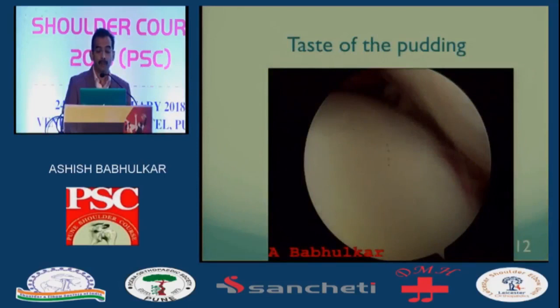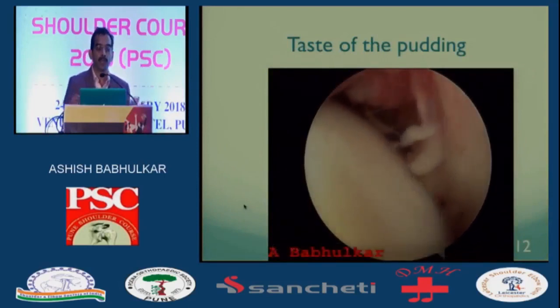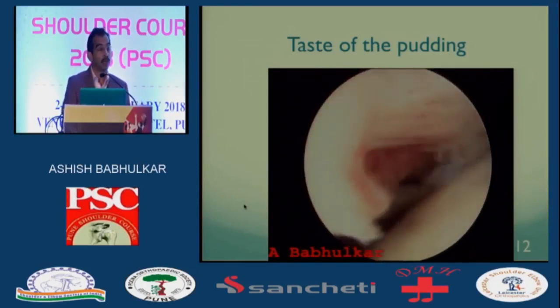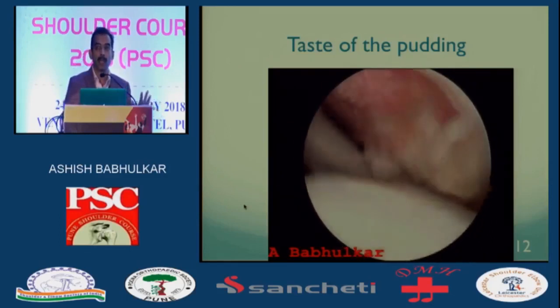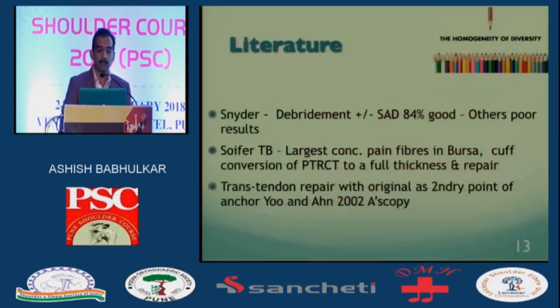At the end, once you've finished, put your scope back in the glenohumeral joint and check that you've done an anatomical repair. You must not have too much tension — it should sit on the footprint, cover the complete footprint, and ensure the cartilage and cuff start off identically. Looking at the literature, there are many ways to do it and there's a lot of heterogeneity, but whatever technique you do, you just must do it right.